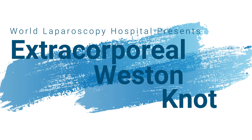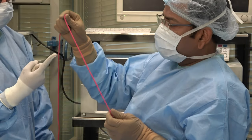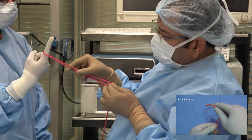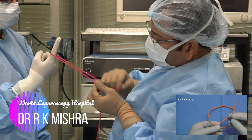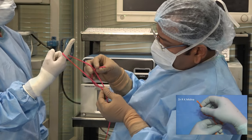Hello friends, today we will see the extracorporeal Western knot. The Western knot was started by arthroscopic surgeons and it doesn't need a knot pusher. You will put the shorter limb above the longer, and then a single hitch will be taken.